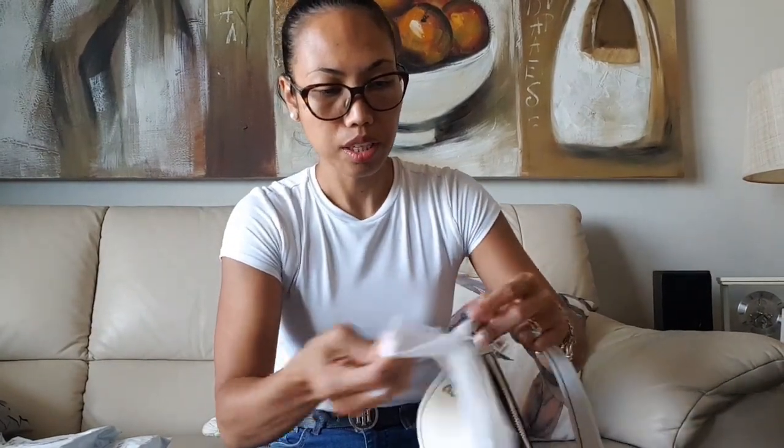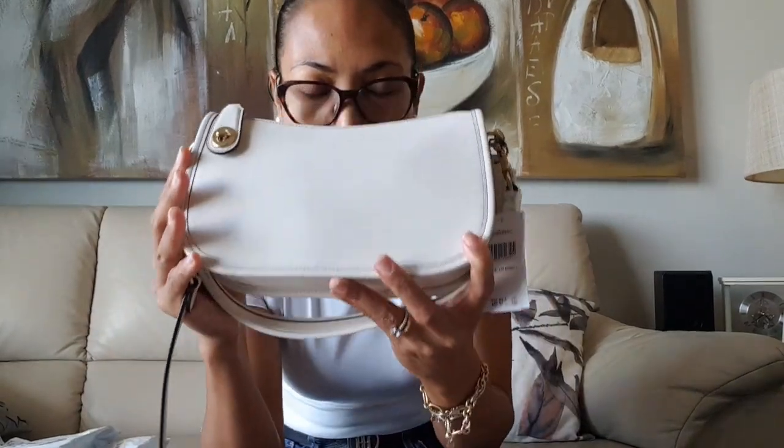It comes with two straps: the first is the top handle, and the second is the crossbody strap. I always set mine on the shortest setting — there are five holes with grommets. To use the turn lock closure, you close it, twist it, and it's locked. That's what I love about this bag — it's just amazing.